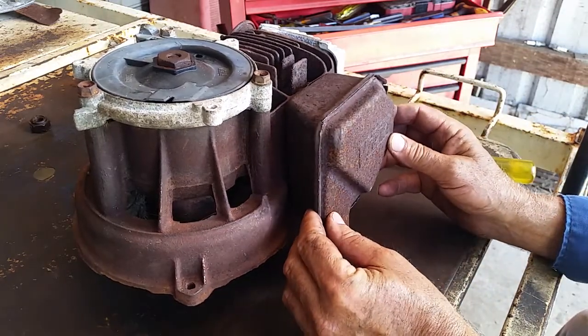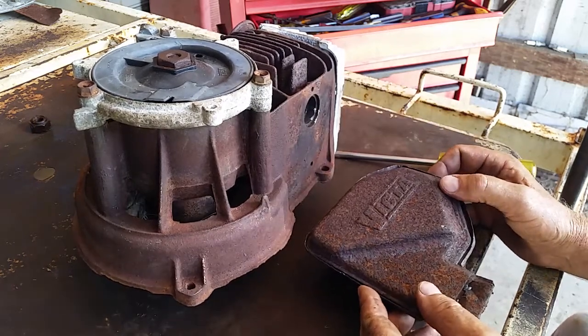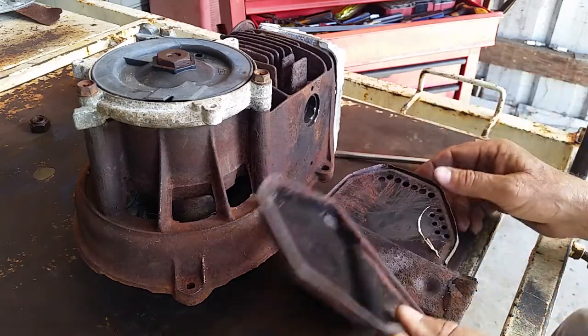That's all that should sit on your engine and it's made up of four different parts — and that's the outer one.